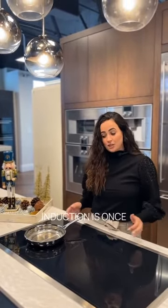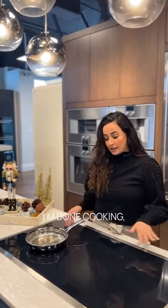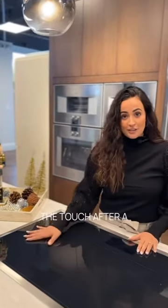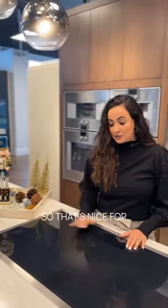Another benefit to induction is that once you're done cooking and you remove the pan, the surface will be nice and cool to the touch after a couple of minutes. That's nice for cleaning and for safety if you have little kids or pets around.